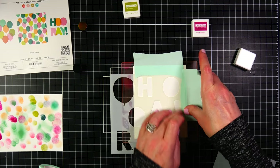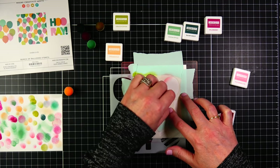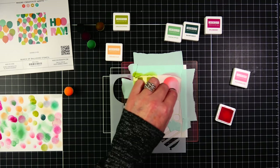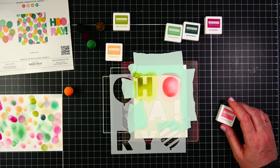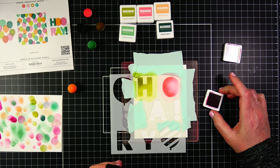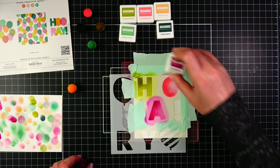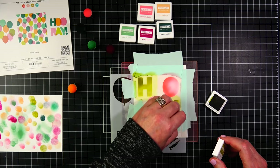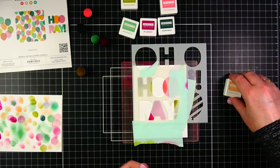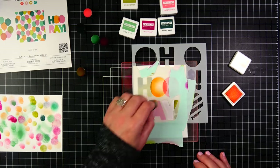Now we're moving on to the third stencil. There is a word you can stencil - 'hooray' - and you have to position the stencil two ways to get the whole word stenciled. I'm adding the ink the same way I did with the balloons - heavier on the left side and easing up on my pressure with the sponges moving towards the right side. I have an arrangement of colors above the stencil so I know my ink order. I have the H-O-R-A down and now I just have to reposition the stencil - I moved it up some and over to the right so the other three letters are in the right position.